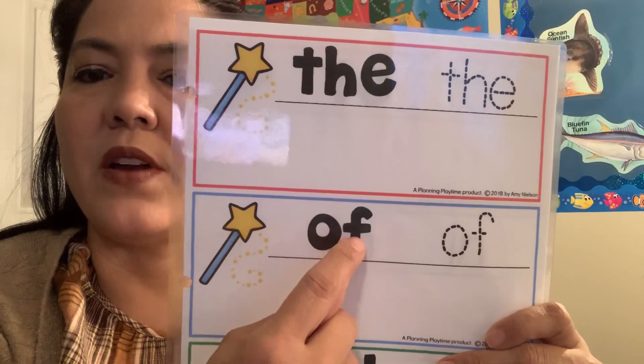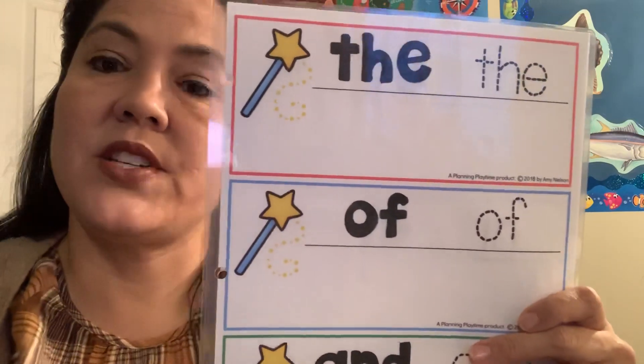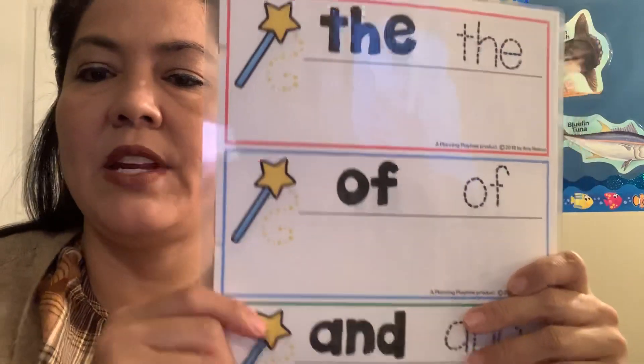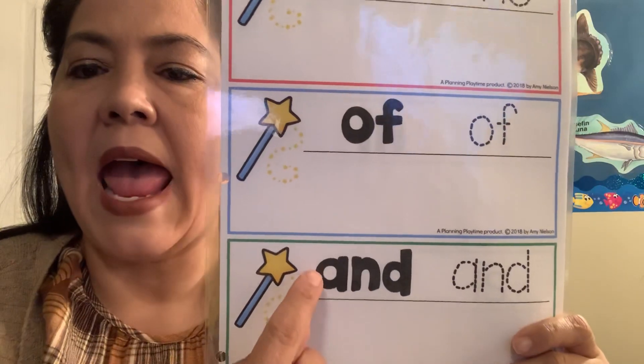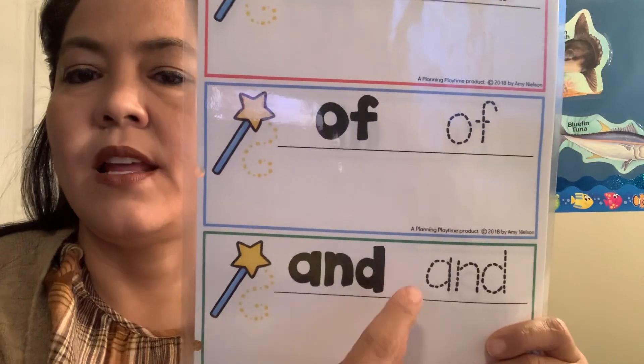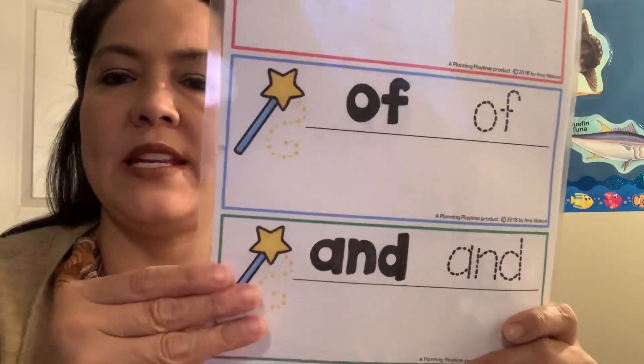And then we have 'of' — that's another sight word, 'of.' You guys can trace it here and write it down here. And then we have 'and' — A, N, D — and then you could also trace 'and' and write it down here.